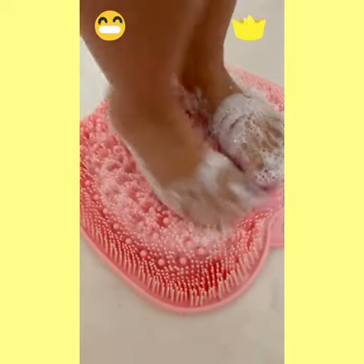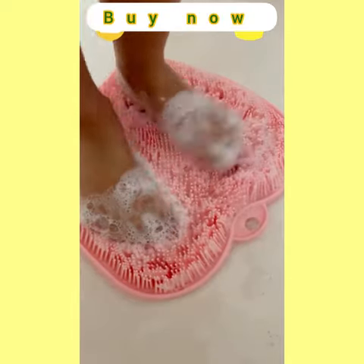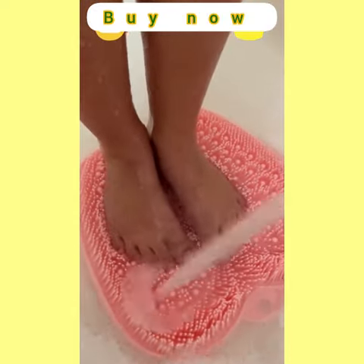It sticks to the bottom of the shower and works up an amazing lather that makes sure your feet get completely clean. My kids are loving it.